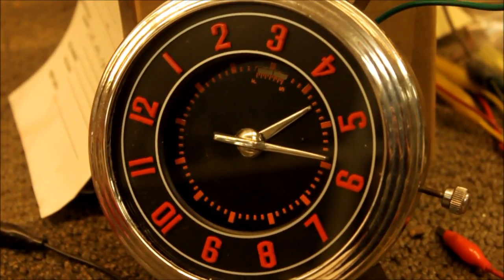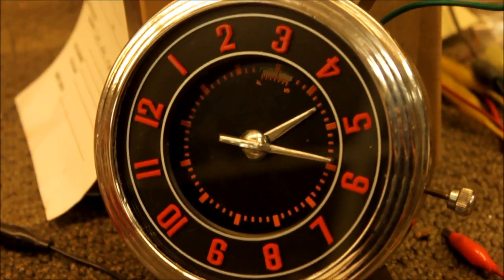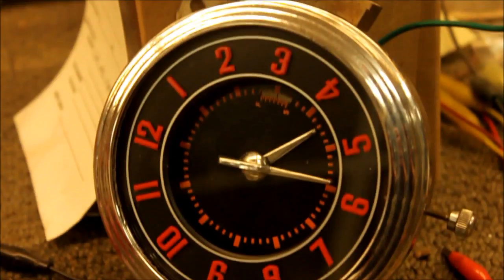This is the 1943, I think 1948, Mercury clock. This one has had a quartz conversion done to it.